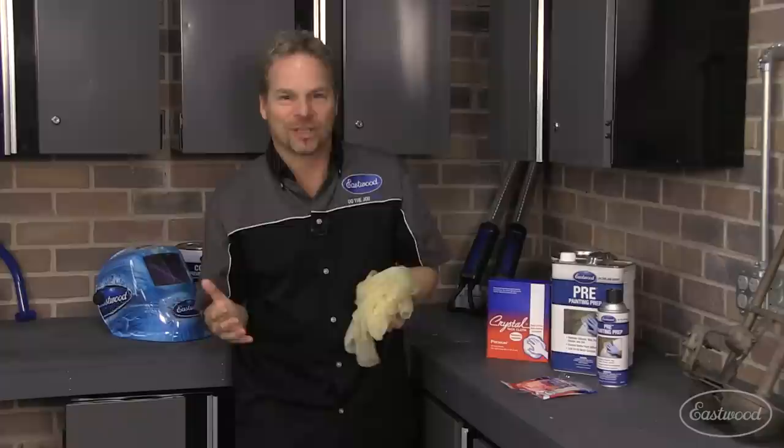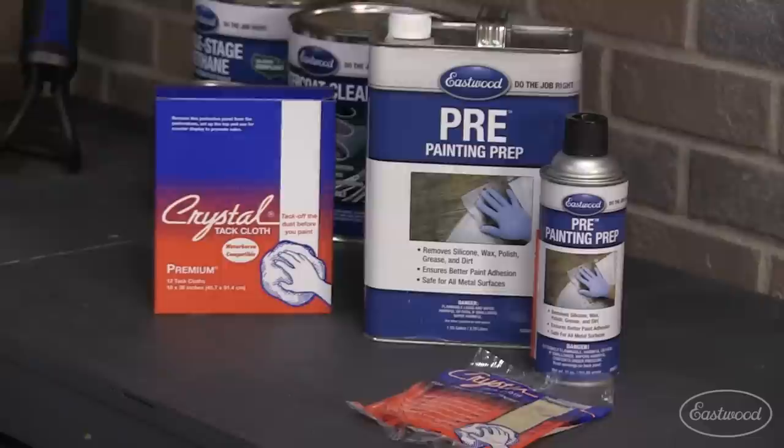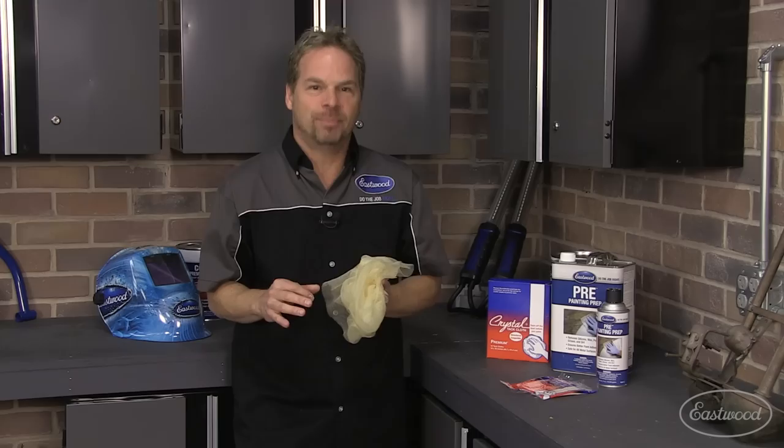Properly cleaning the panels before you move to the painting process is critical to the success of your paint project. Since there's more than one type of contamination, you should use more than one type of cleaner for the panels, such as pre-painting prep, isopropyl alcohol, even a glass cleaner. Check out how we cleaned Project Z Sled before moving on to the Boulevard Black Base Coat and Show Clear.